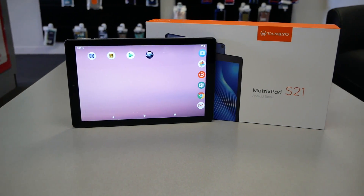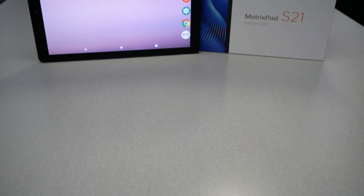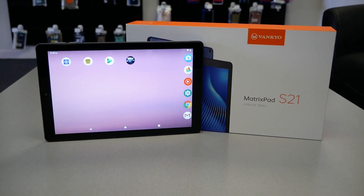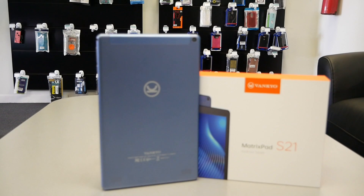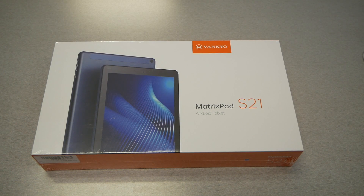Also worth mentioning — this tablet doesn't support 4G or LTE, but it does support Wi-Fi on both 2.4GHz and 5GHz, which is nice to see on a $99 tablet. I've reviewed tablets before that only supported 2.4GHz, so this gives the MatrixPad S21 a specific advantage for browsing the internet over Wi-Fi.